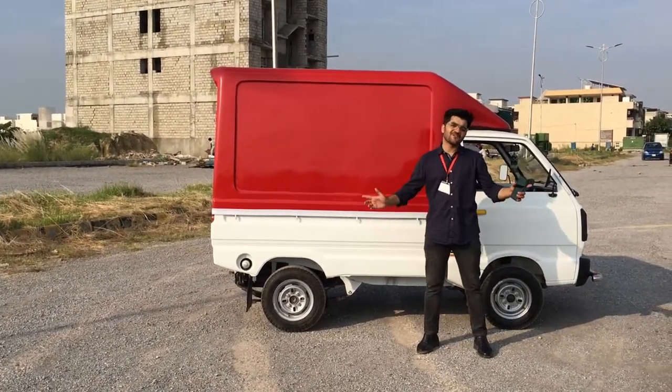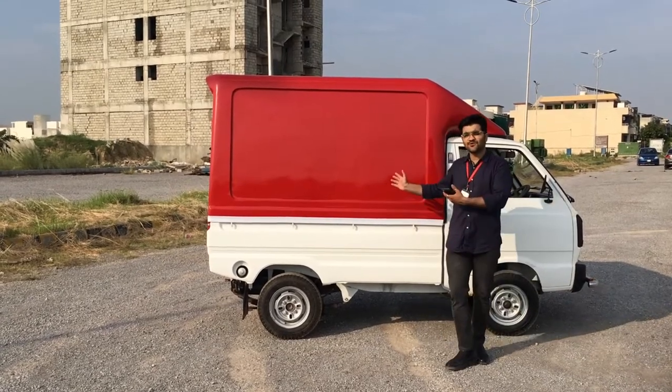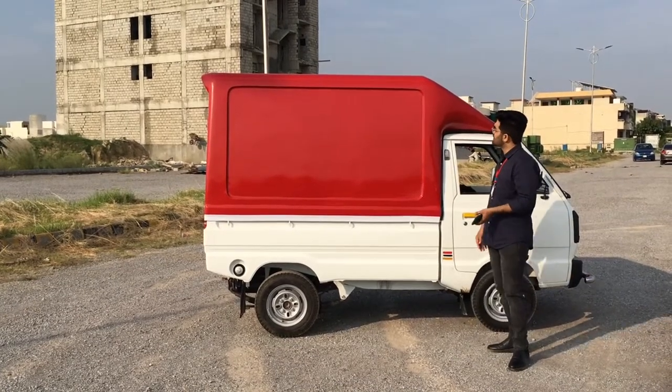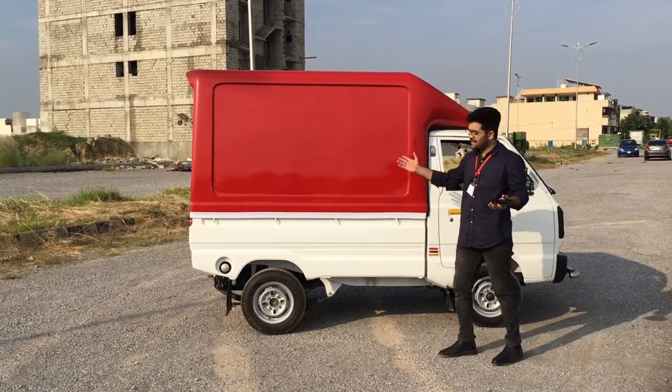Asalaamu alaykum everyone, this is Zara Khan from Foxtrot. Today I want to show you that we have made a fiberglass cargo body in Suzuki Ravi. First of all, we have to talk about the dimensions so you have an idea of how it is normally made.